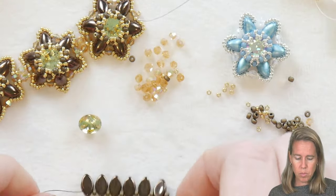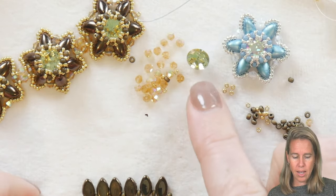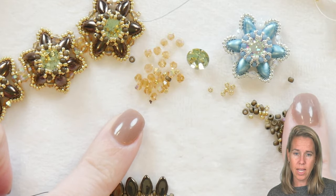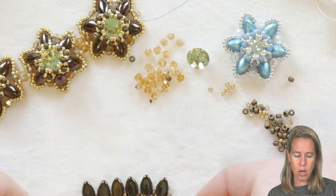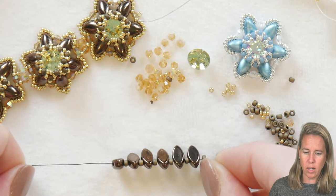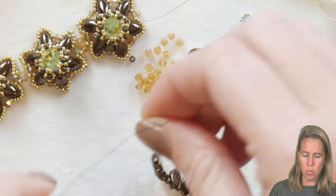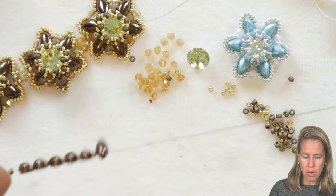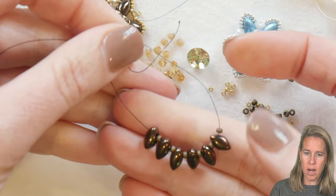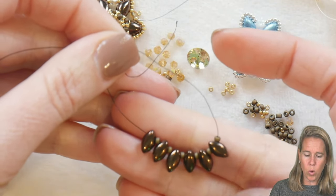To begin this beautiful piece we are going to be using an 8-millimeter Chaton, along with some 2-millimeter, 15/0s, 11/0s, and our base is going to be our iris duos. I have a size 12 needle with size 6 Dragon thread in the smoke color, and I'm at the bottom of about four feet of thread. I have six of my iris duos through the top.